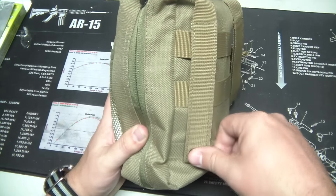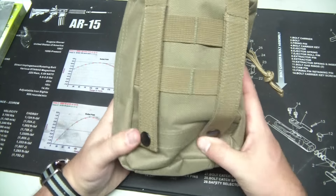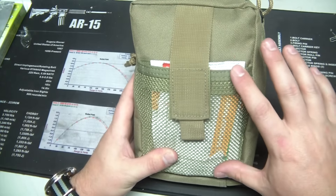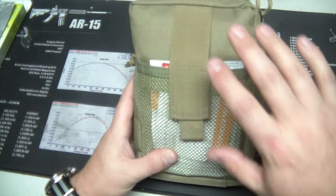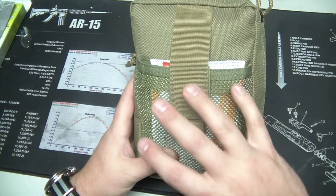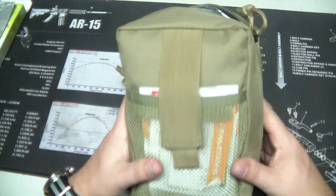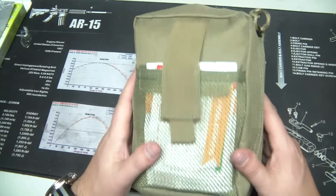The MOLLE straps work really well — I had this MOLLEd to a pack just before I started this video. There's also a nice mesh pouch on the front instead of MOLLE, which I kind of like. Because most likely you're not going to attach another pouch to this pouch. This is one of those pouches you want on the outside of your pack, readily accessible, because it's your med kit.